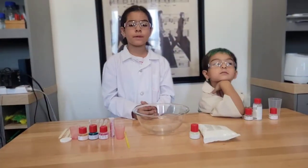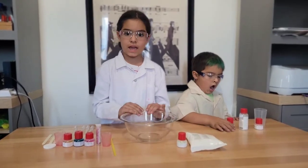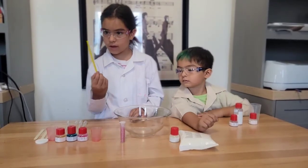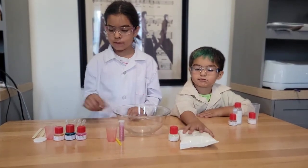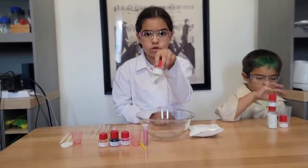First we are going to be making fluorescent magic slime. You are going to need a small bowl, glitter, a plastic spatula, a little measuring cup, food coloring, cornstarch, and photoluminescence.